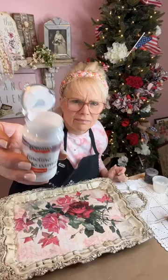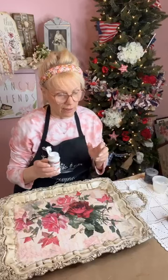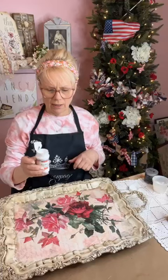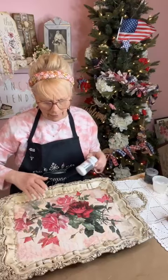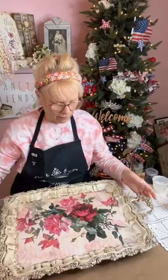You put a coat of that on. Same thing as when you're doing it with Elmer's glue — the thicker you put it on, the bigger the cracks. They're not going to be the same as Elmer's glue cracking, but you'll get a bigger crackle. If you want smaller condensed crackle, then put on a thinner coat. You've got to let it dry, so I put this coat on last night. You apply it just like a top coat or a decoupage medium.